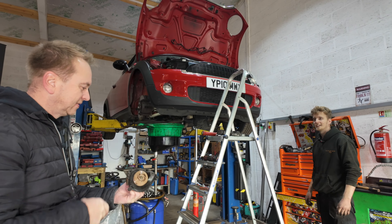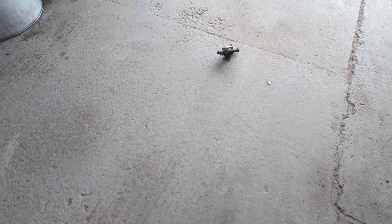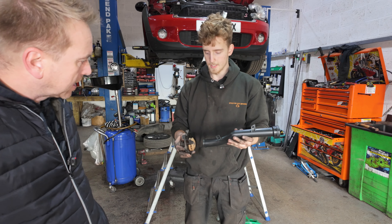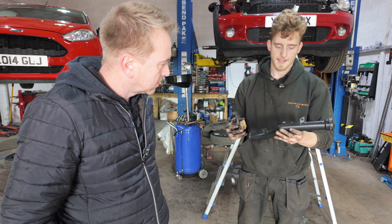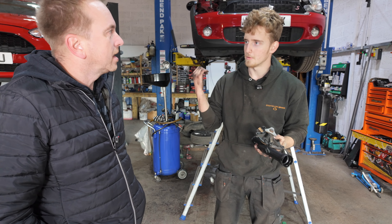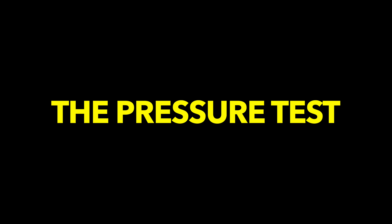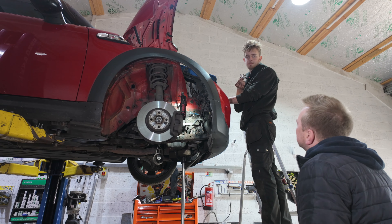Before we put that in, we've got to get this coolant pipe out. This is the new pipe that goes between the water pump and the thermostat. The pump sits on the engine and this pipe sits on the back of the water pump housing, going right the way across the back of the engine, underneath the intake manifold to the thermostat housing. A lot of cars do this, but on many it's nice and exposed — if we were on that Fiesta over there, it has a coolant crossover tube but it's on the front of the engine and really easy to get to.